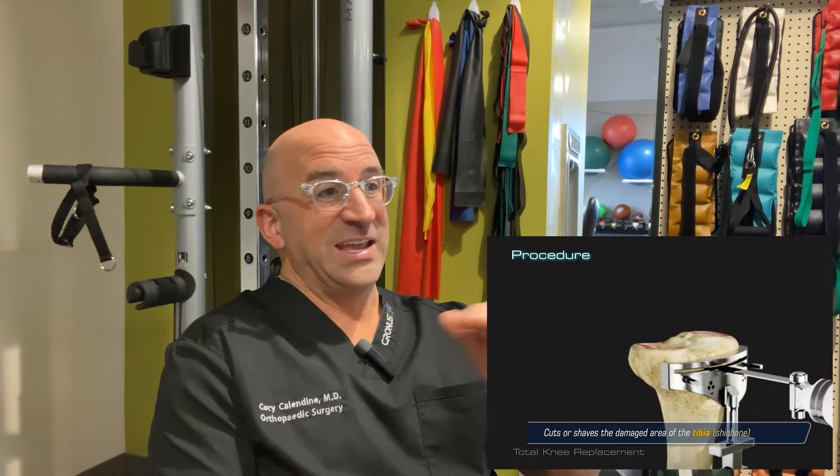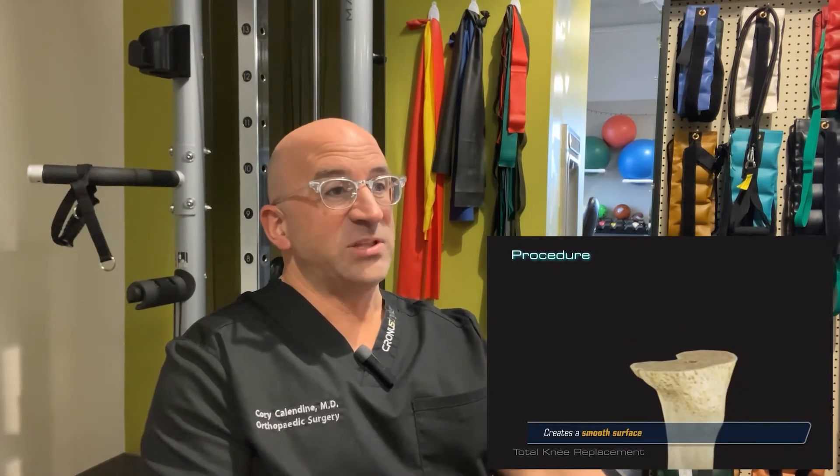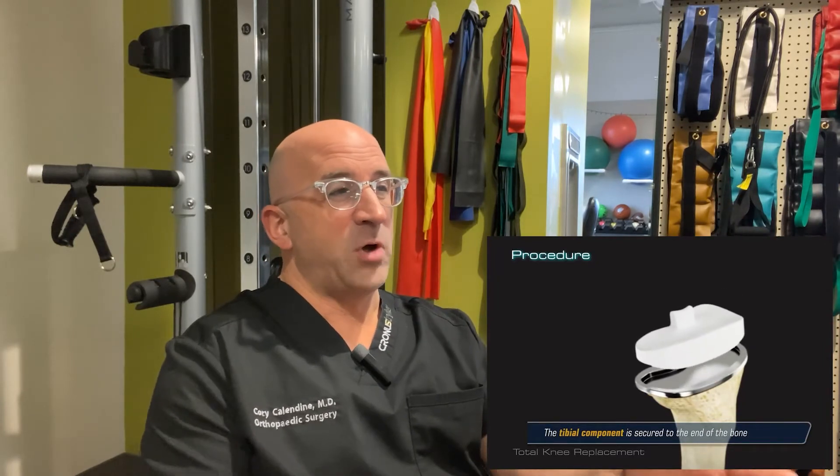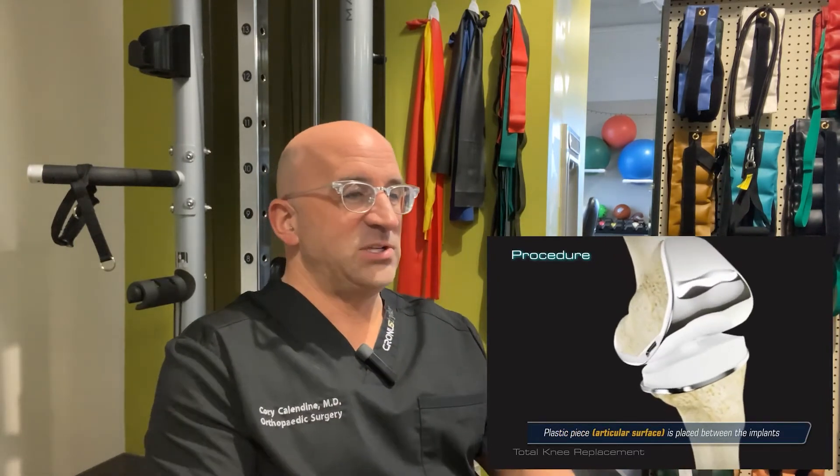We're taking less than a centimeter of bone off the end of the femur and then capping it with metal. Same thing on the tibia, which is the shin bone — we're just removing less than a centimeter of bone, capping it with metal, and then putting a plastic piece in between.